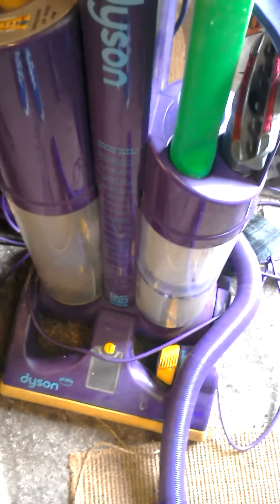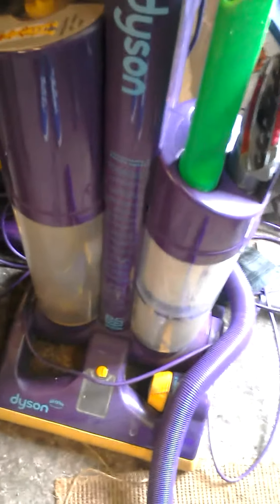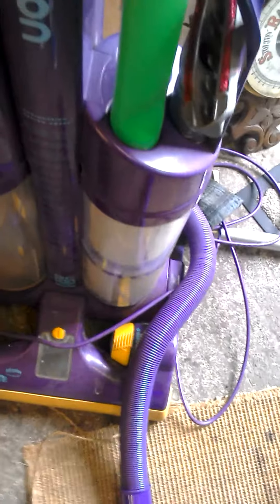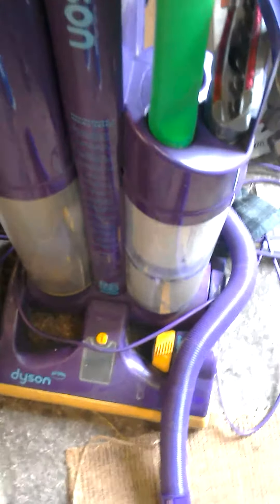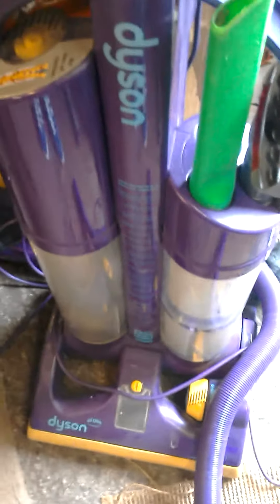Three DC07s, a DC14, and a DC15 — I'll let you guess which ones I accepted. There was a DC07 HEPA, the white one, like Pneumatic Rule 29 used to have; the allergy one I used to have; a DC07 Animal; a DC14 in blue; and a DC15 same as the one I already have.